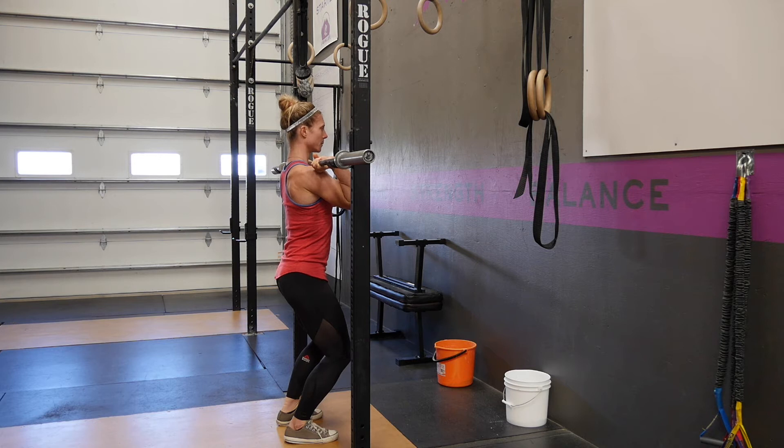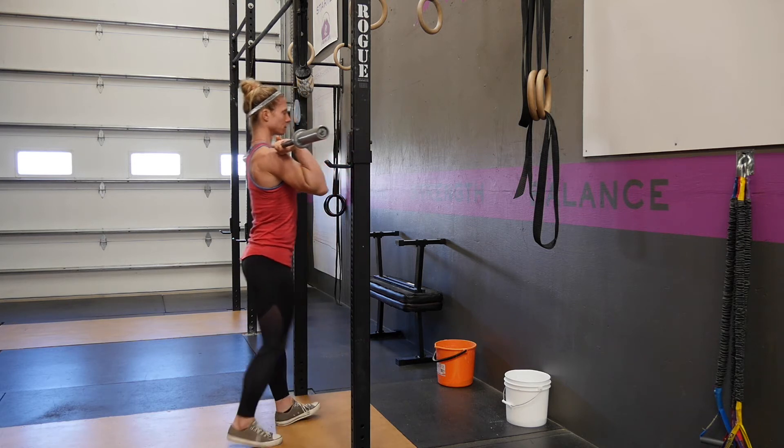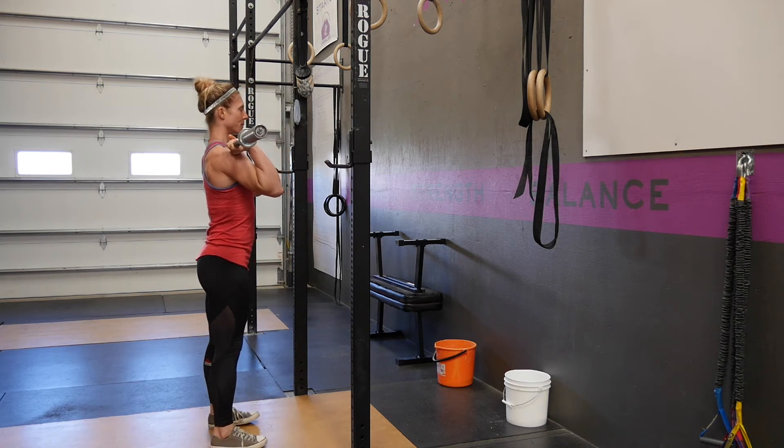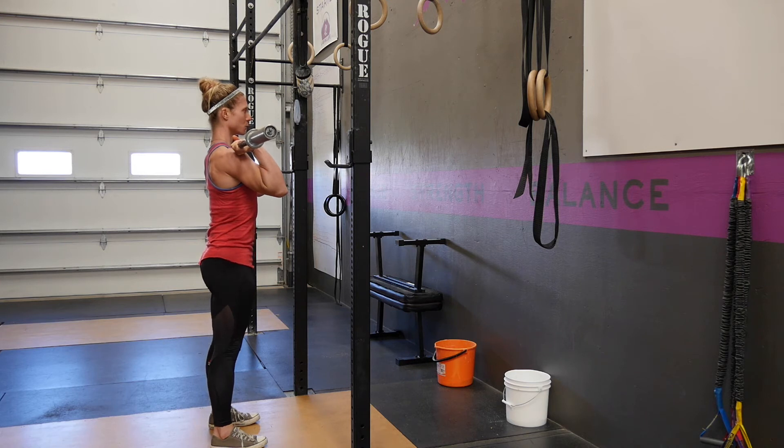From here, you're going to take a deep breath in, brace your midline, stand straight up, take a step back. Feet will be set hip-width apart. You're going to squeeze your quads, squeeze your butt, squeeze your abs.